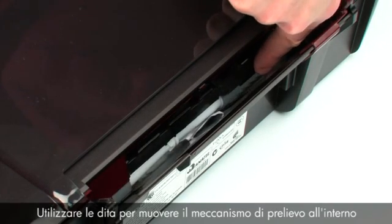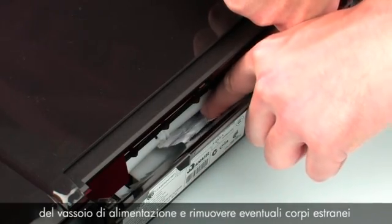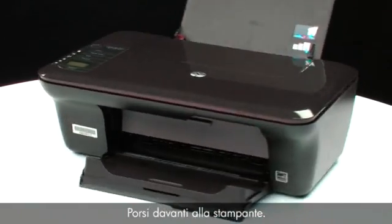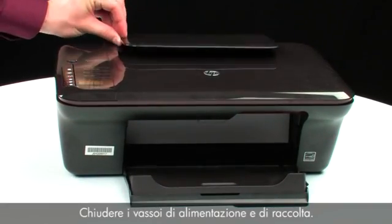Use your fingers to move the pick mechanism located inside the input tray and remove any foreign objects that are found. Ensure that there are no foreign materials that remain inside the input tray, as this could result in further jams or damage the printer. Turn back to the front. Close the input and output trays.